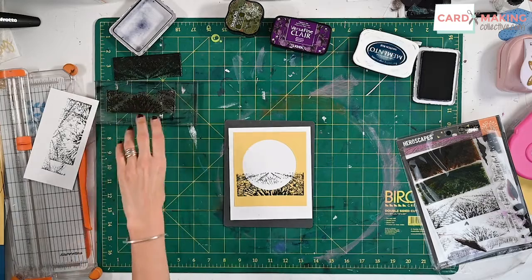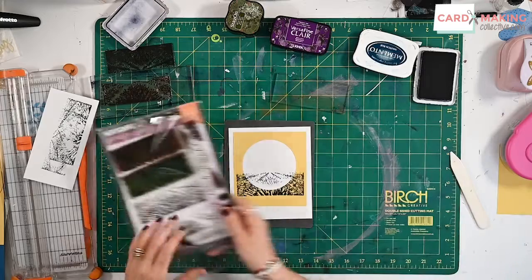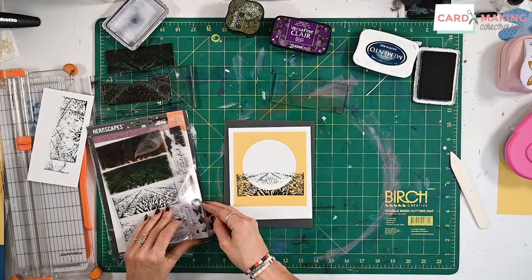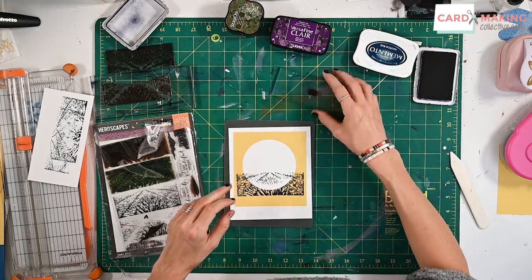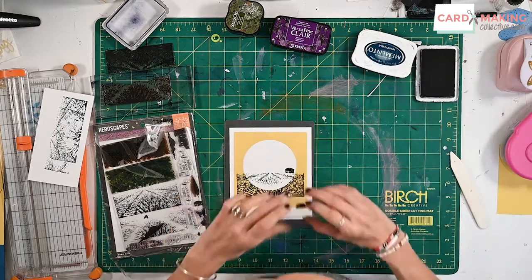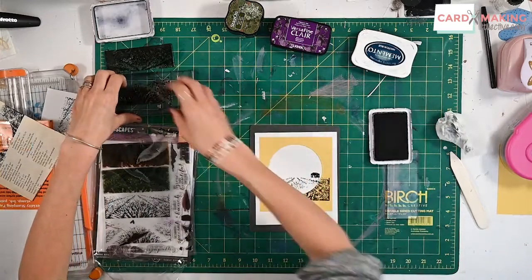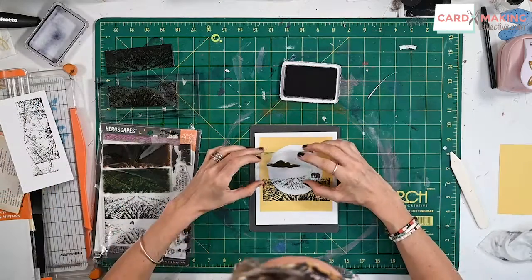Now I'm going to move on to some of the other elements on this stamp set. I've got some clouds and a little house — I'm just going to put the house on the horizon there, again sticking with black and white.